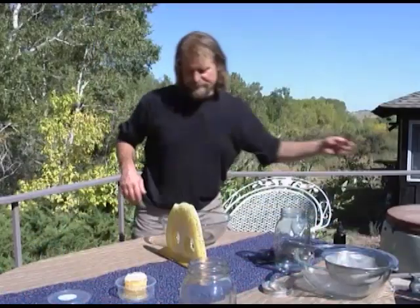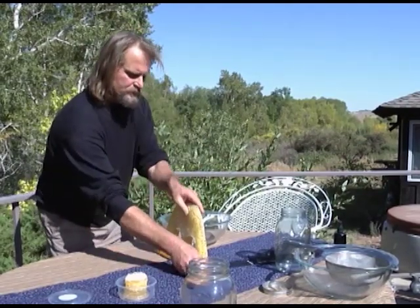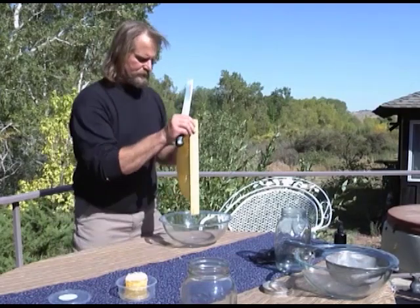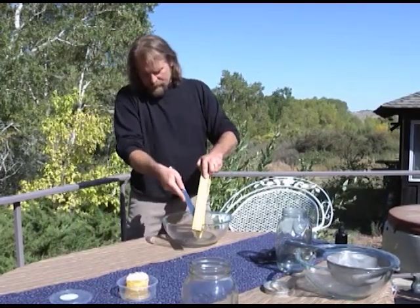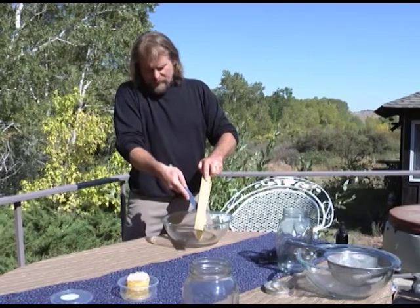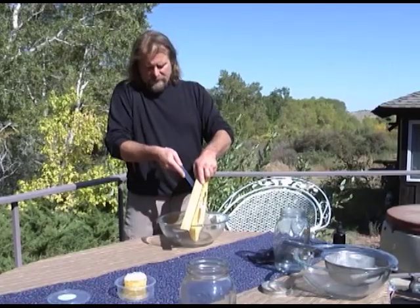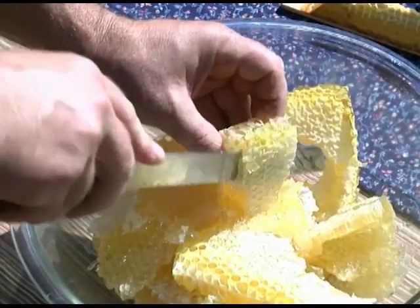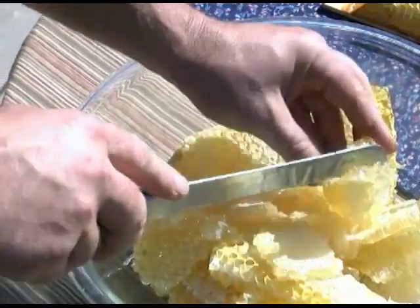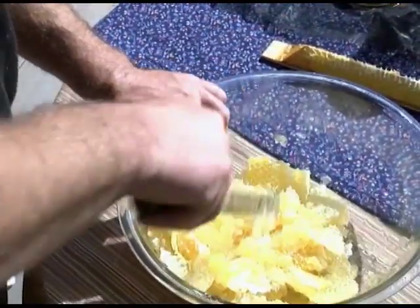For a small single comb harvesting, you can use the hourglass method. Using a knife, cut the comb from the top bar into a bowl. It is important to leave a bit of the comb pattern on the top bar, so the bees have a nice base to start rebuilding when this bar is returned to the hive. In the bowl, we start by slicing the cells off of the base foundation. This will ensure that each cell has been opened, and the honey will easily flow out.